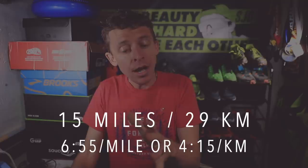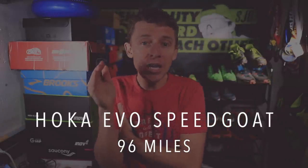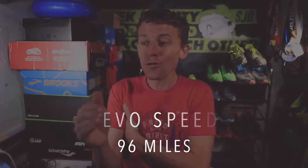I'm training for the Houston Marathon on January 19th, 2020. The training block is about eight weeks — a little shorter than usual because of previous races — and my volume is rising pretty high. So far so good with how the body is feeling. Today's run was 15 miles at 6:55 a mile, and I ran in the Hoka EVO Speed Goats — really enjoying that shoe for these higher miles.